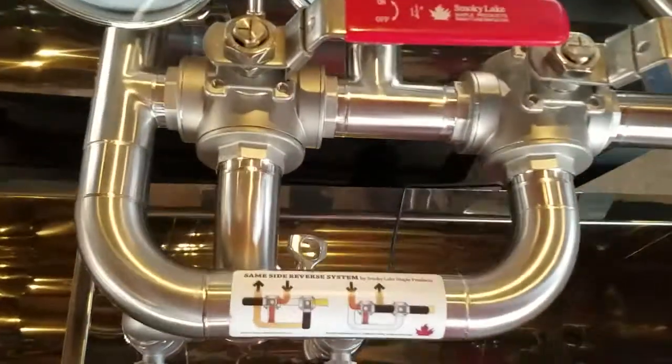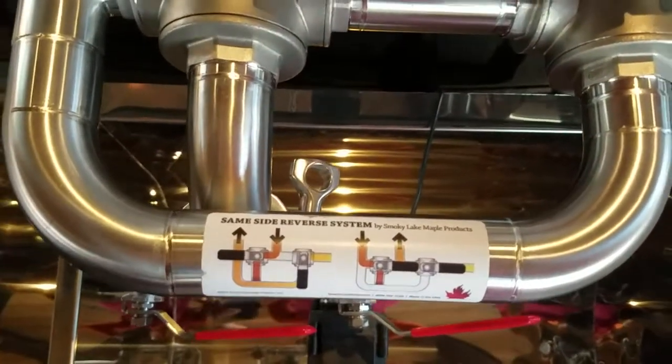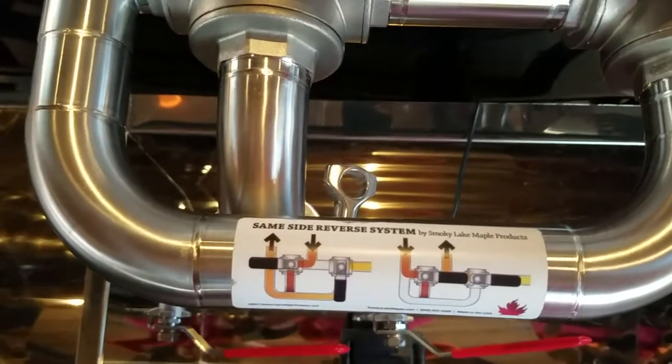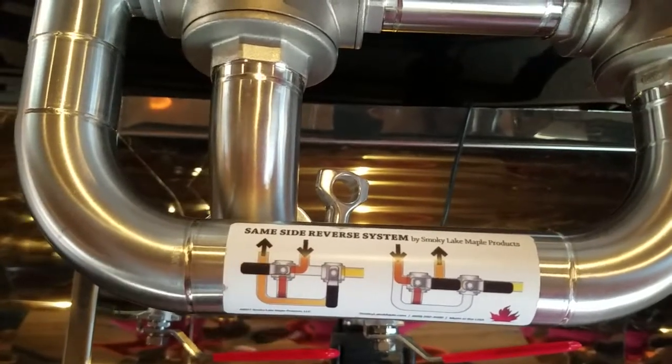This diagram has a gradient of color, which helps depict that there's sap coming in here and syrup coming out. The darker the color, the more finished the syrup it represents. But the arrows tell you everything.